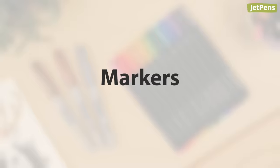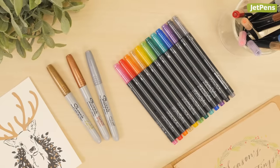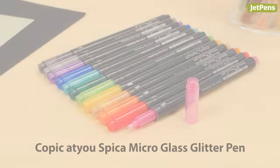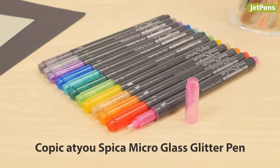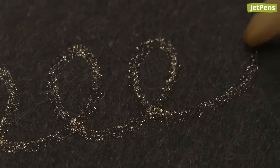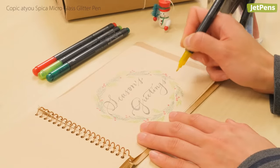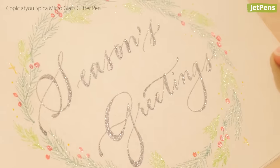Markers provide a thicker line than gel pens, so they're great for bold, shiny hand lettering and art. The Copic At You Spica glitter pens have micro glass flakes infused in their ink, making them extra reflective. They're slightly transparent, so we love using them on paper crafts to create sparkly embellishments.